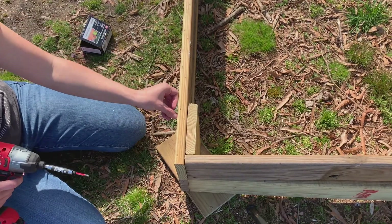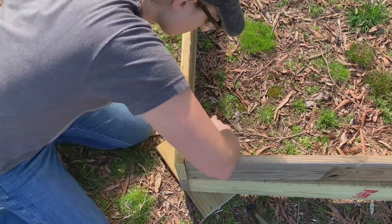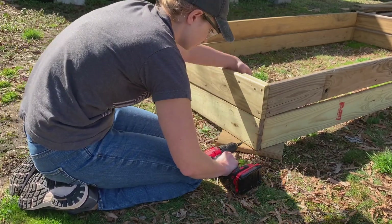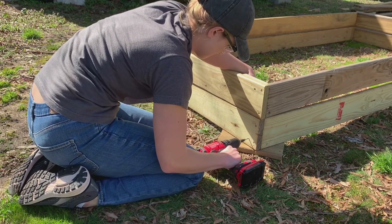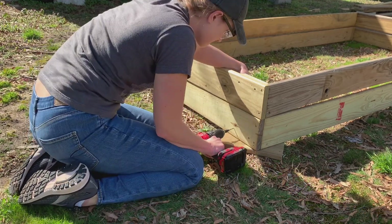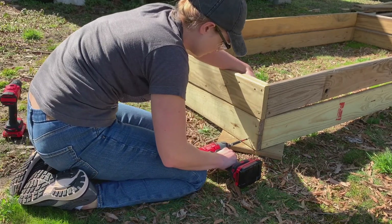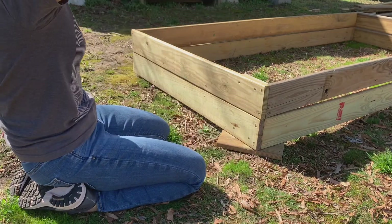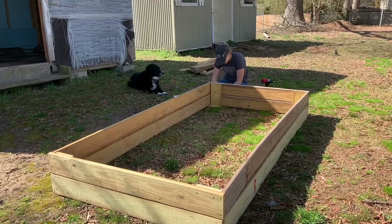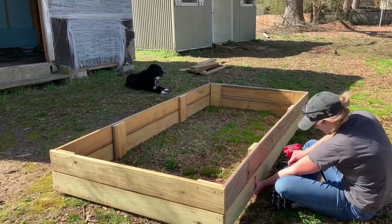I wanted to talk a little about the pricing. I got these boards completely free from my brother, but if you bought this lumber yourself this bed would run you about 70 to 80 dollars in wood. If you needed to buy all the materials - drill, saw horses, circular saw, and clamps - that's probably another hundred dollars or so for the cheapest options. Pre-assembled raised beds from somewhere like Gardener's Supply start at around 300 dollars, so you'd still save about a hundred dollars, but it's still 200 dollars more than an in-ground bed.